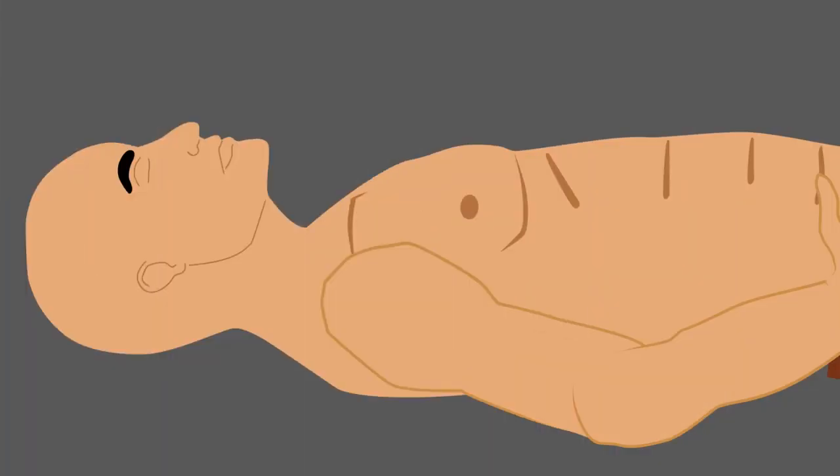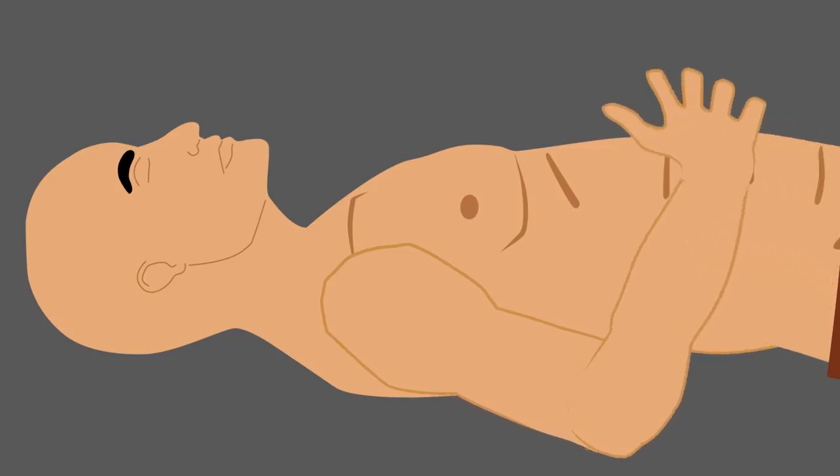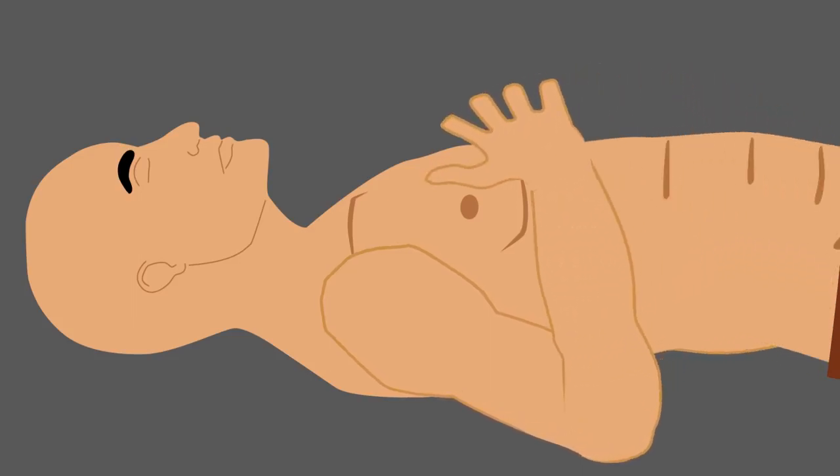Pay attention to your breathing. Place one hand on the part of your chest or abdomen that seems to rise and fall the most with each breath. If this spot is in your chest, you are not utilising the lower part of your lungs.